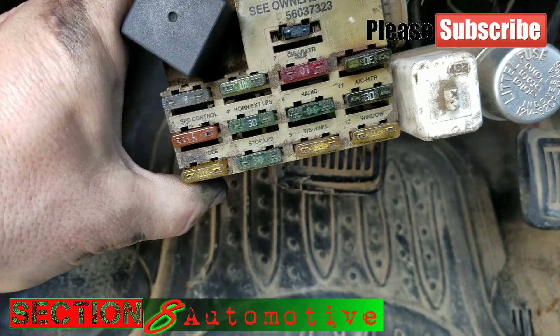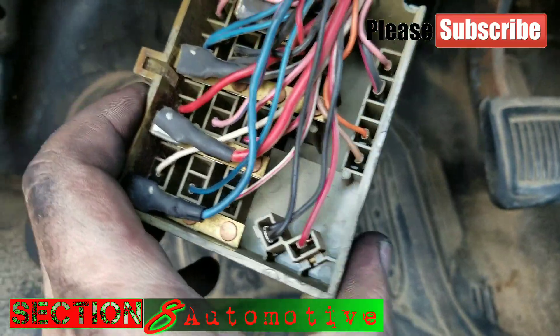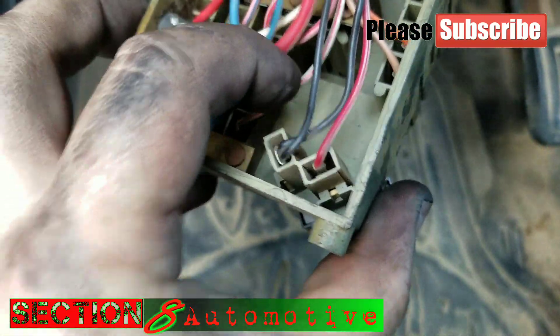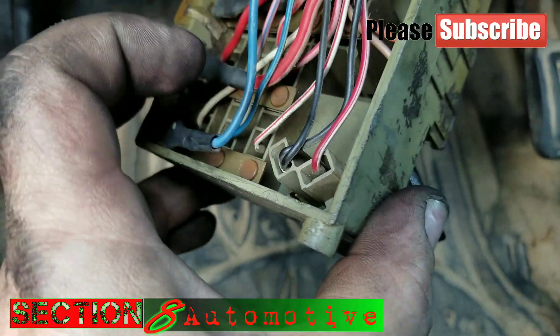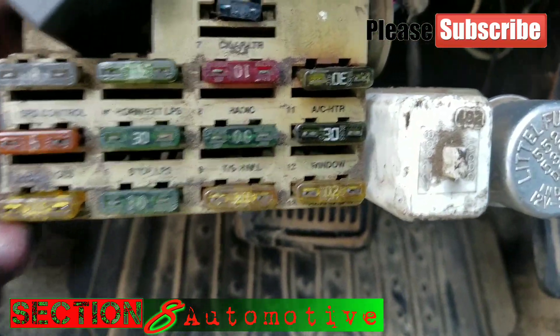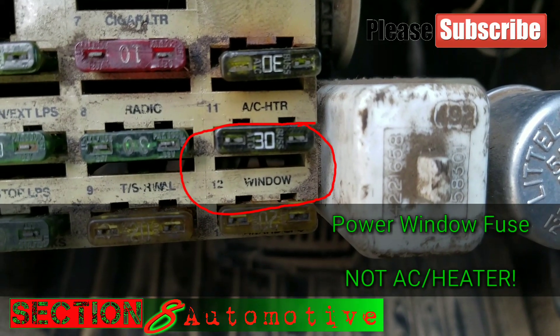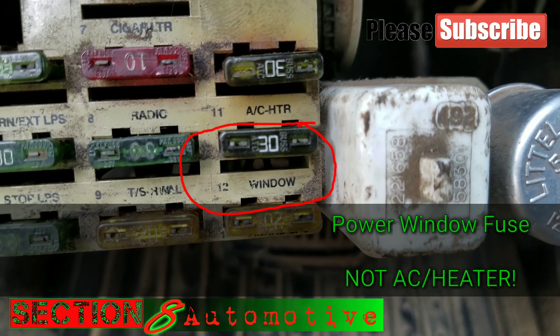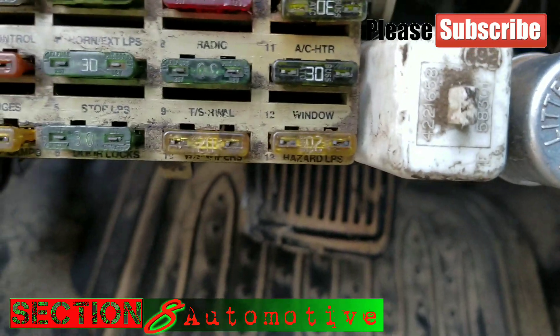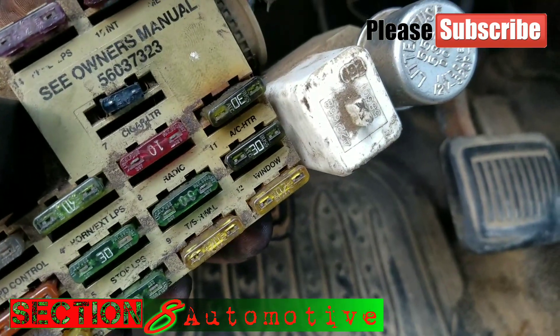I found two key switch 12-volt circuits so far. One is this 2-amp fuse right here, but you don't want to use that because the wires on the back are really small and it's not going to carry a lot of current — you don't want to put the strain on that. Then I've got this 30-amp AC heater circuit that is key switch 12-volt. That would be a good spot to get your 12-volt reference from for your alternator — I'm going to put a fuse buddy in right there.